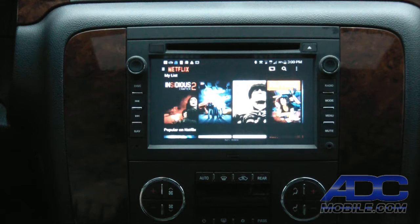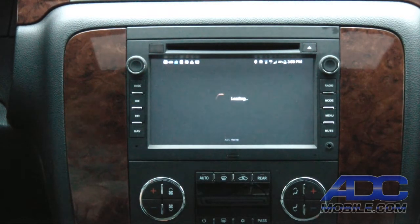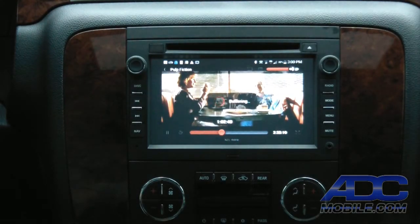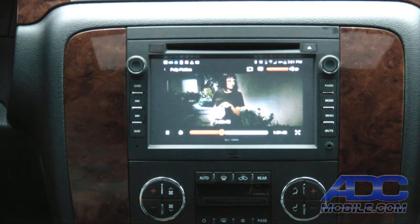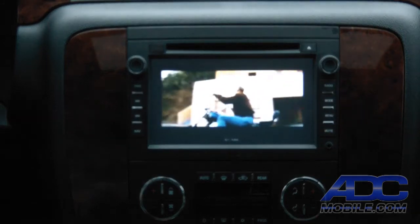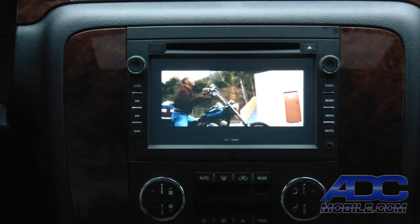One of the apps we've been asked most about is Netflix. It's a huge advantage to be able to use Netflix on your screen in the vehicle. Simply bring up your Netflix app, choose the movie you want to watch, and hit play. There you go — Netflix output. Any movie available on Netflix you have the ability to stream in the vehicle, along with all the navigation you've been used to, using the app on the phone.